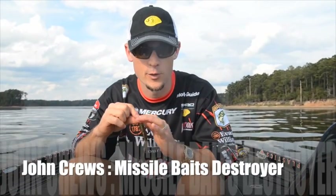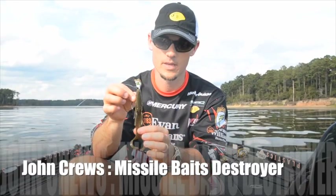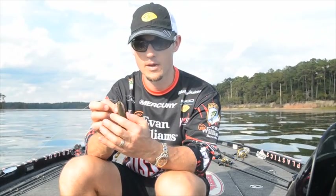Hey, John Cruz here. I've got a brand new bait for you. This is the Missile Baits Destroyer. Now this is a big profile bait. It's got the same body texture and a similar body shape as the D-Bomb.